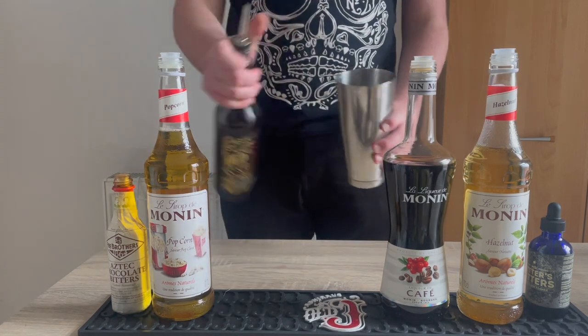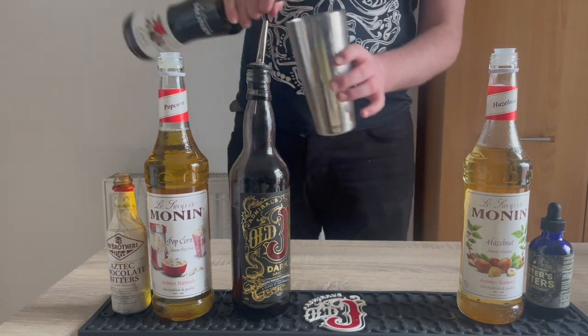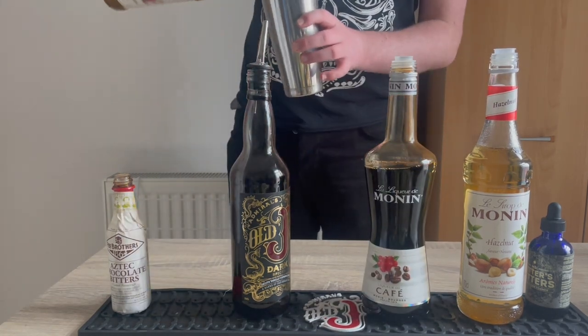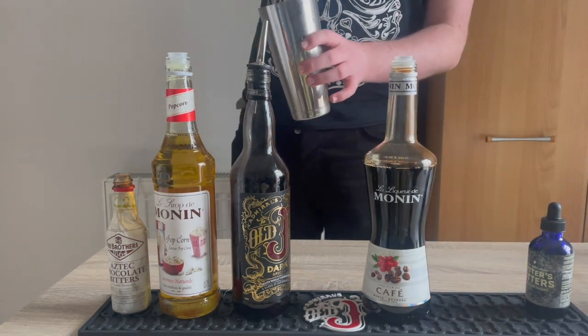So today we're going to make the Film Club. That involves 25ml of Old Jay Dark, 25ml of coffee liqueur, 10ml of popcorn syrup, 5ml hazelnut syrup, 3 dashes of chocolate bitters, and a third of a pipette of foaming bitters.